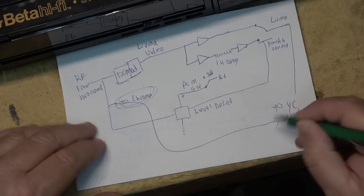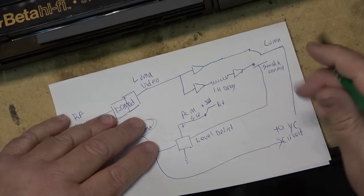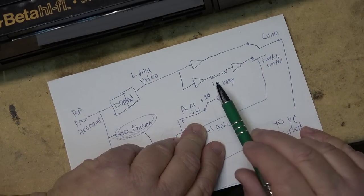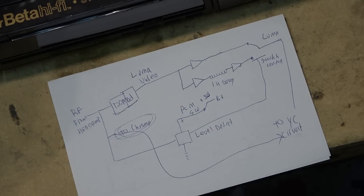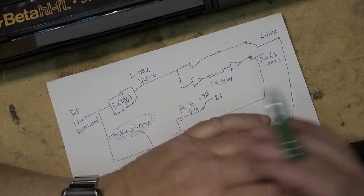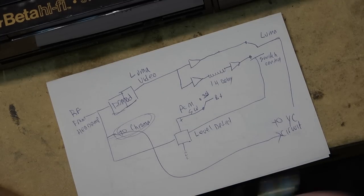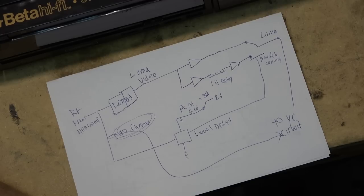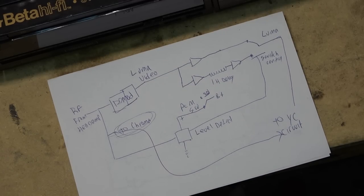The second path the video takes is through a one horizontal line analog delay — this is a glass delay line. Think of it like a transducer on each end and a piece of glass, and it takes time for the signal to travel through the glass. It works very much like the old spring reverb devices in old guitar amplifiers and electric organs, which would send the audio signal through a transducer where it would go through a long spring. Of course the spring would cause it to resonate and you get a nice reverb sound.